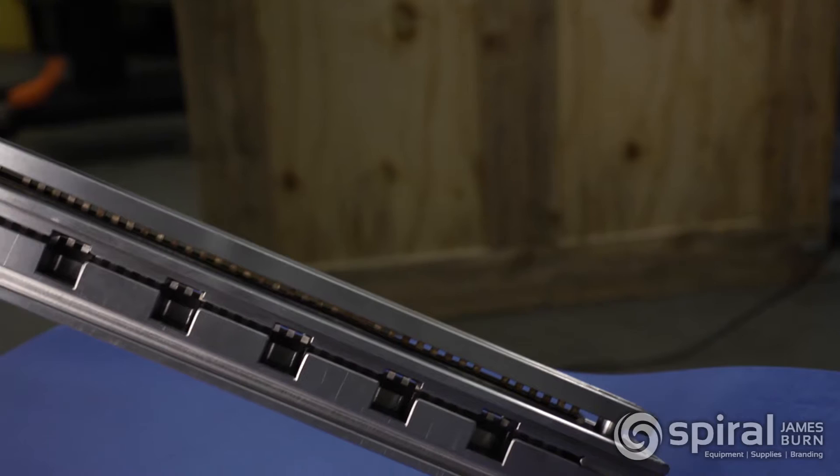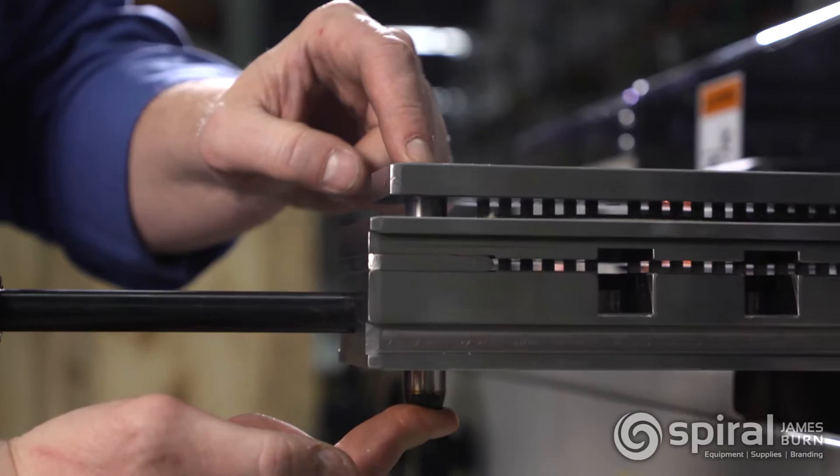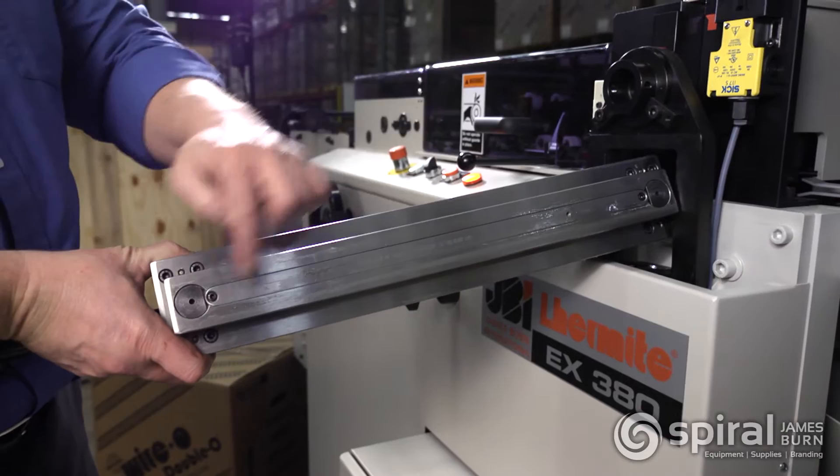The punching dies for the EX380 are heavy duty. They are manufactured using the highest quality tempered tool steel. Die changes are quick and easy. They feature guideposts for perfect alignment and quick pin access.